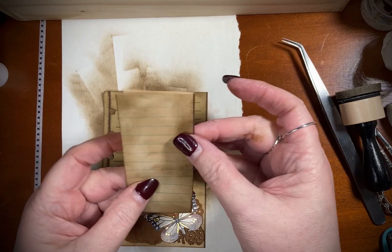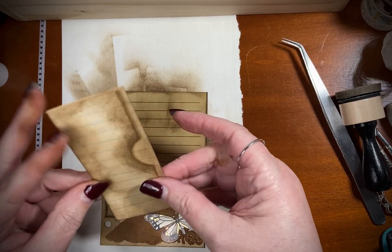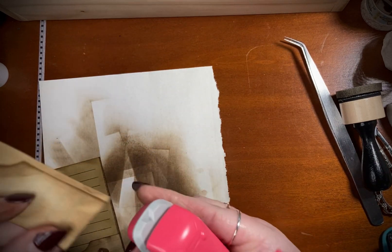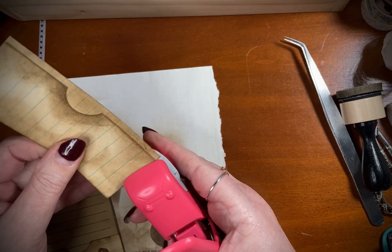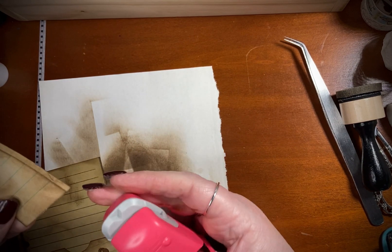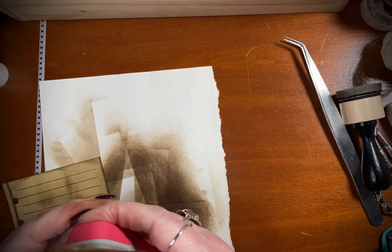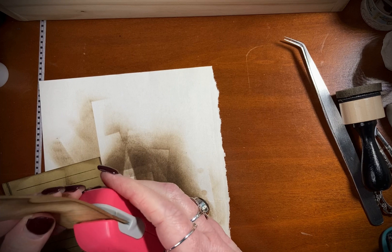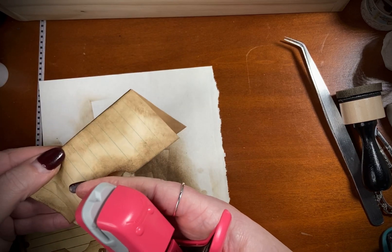That looks good — very nice. I wonder if I can use this little gadget I got. Did it do anything? Is that where it's supposed to do that? Let's try again. Oh, there it did! It's a little bitty teeny tiny — can't hardly see it. Oh, it did! See? Staple with stapler.